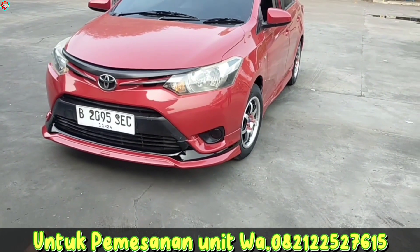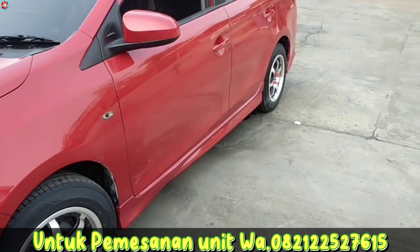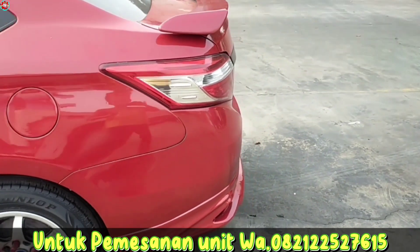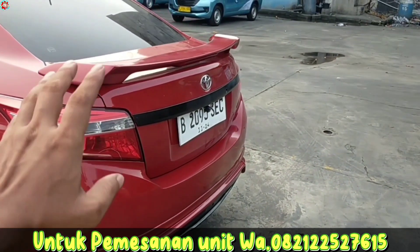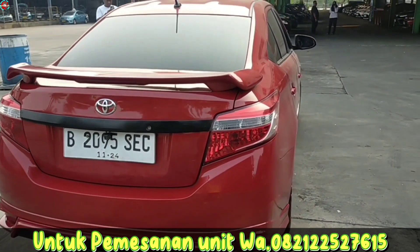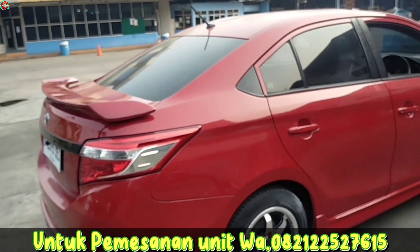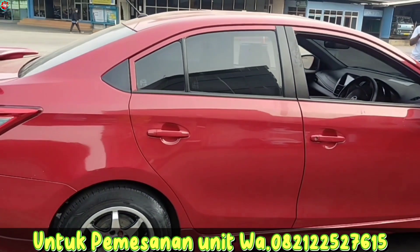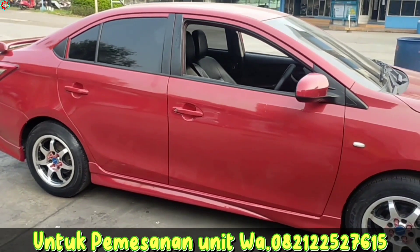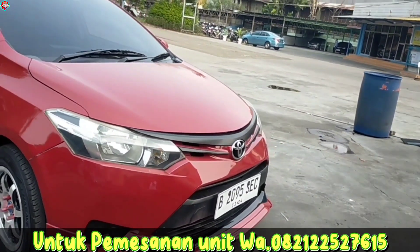Ini adalah hasil pemasangan body kit keliling hari ini dengan model TRD Sportivo. Untuk variasi bagian bagasi ada dua pilihan: yang pertama memakai spoiler, dan untuk unit pesanan ini kita pakai spoiler sesuai request customer. Di video sebelumnya untuk unit warna merah pesanan dari raja muda Kalimantan kita pakai ducktail, jadi lebih terlihat manis. Sedangkan untuk yang spoiler ini kelihatan lebih sporty.